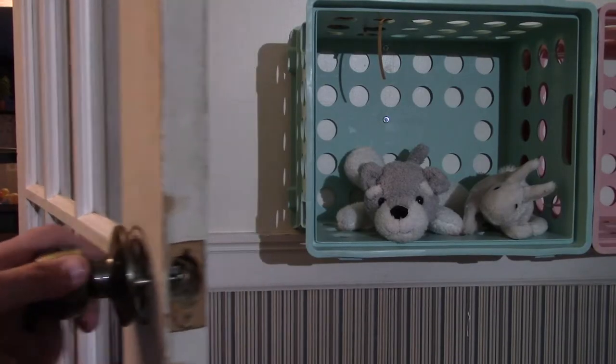Hey everybody, welcome back to the channel. I had to replace a door handle on my kids' room and I found out that the door handle I was trying to put in is not the same one that I was taking out — it didn't actually have the big hole in the middle so that I could center the door handle on it.